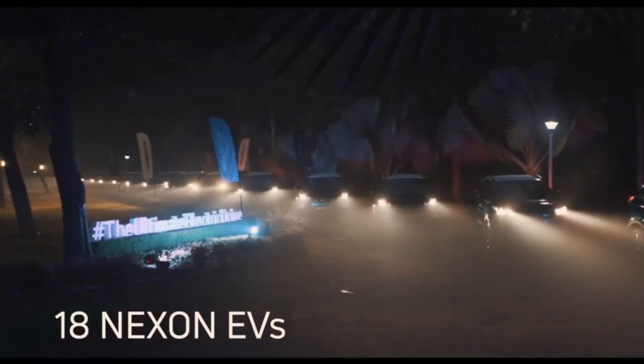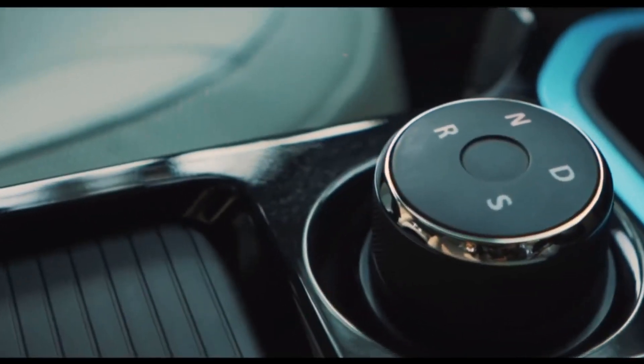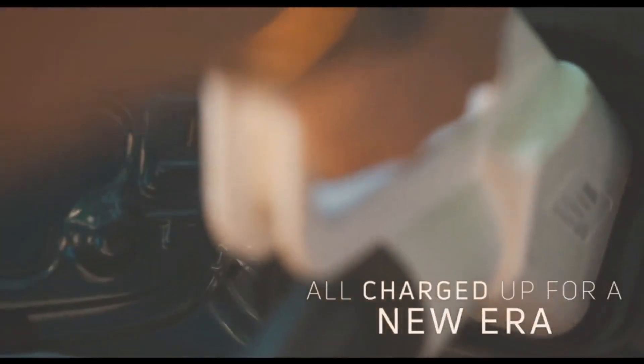This is an electric car. This car has a clutch and a motor. This is a Tata Motors vehicle. This is a Zepron.